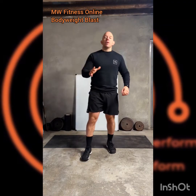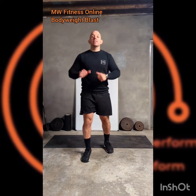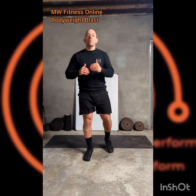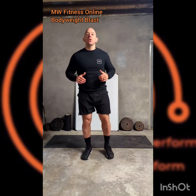This is Bodyweight Blast — six exercises, 30 seconds of each, 10 seconds in between, taking a break between rounds and aiming to do three or four rounds in total.